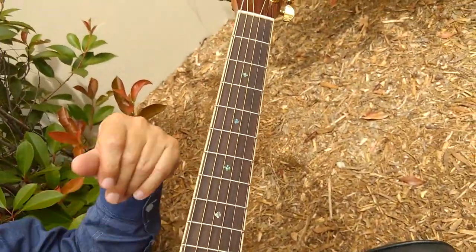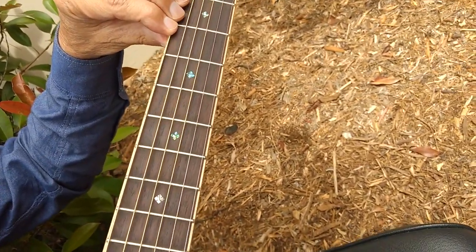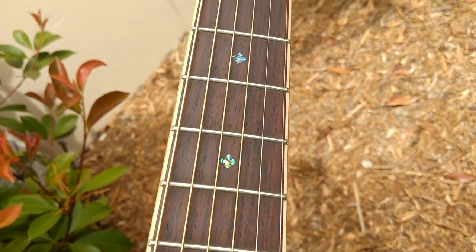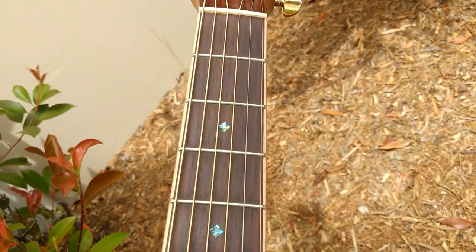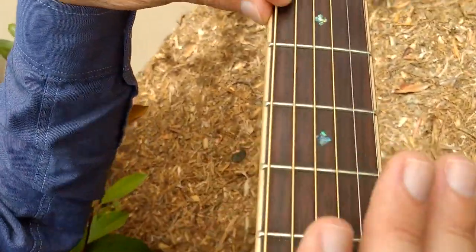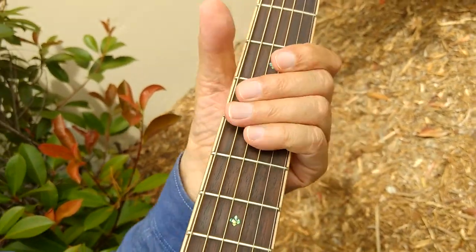We use a custom soft nickel fret with a special shape, meaning it's easier on your fingers. You don't get what we call dreaded fret bite when you're sliding up and down the neck. We also use a 15 radius on our guitars, meaning there's a slight curve across the fretboard that makes it easier for playability.